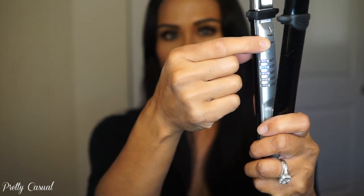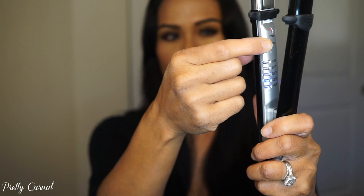And here is the flat iron itself. I have it plugged in right now — it's a sleek black and silver color with curved edges on the plates. This is the power button and you can see there are five different temperature settings, the lowest being 270 and the highest being 450.